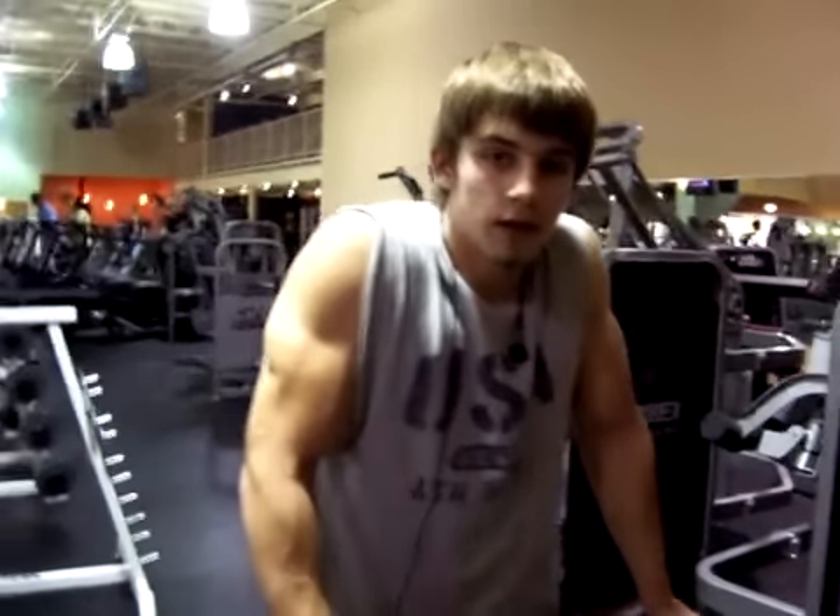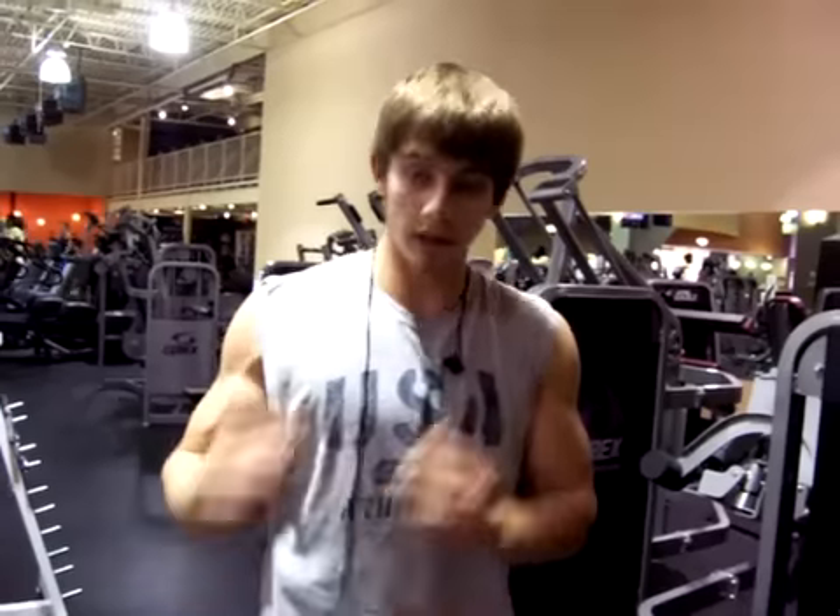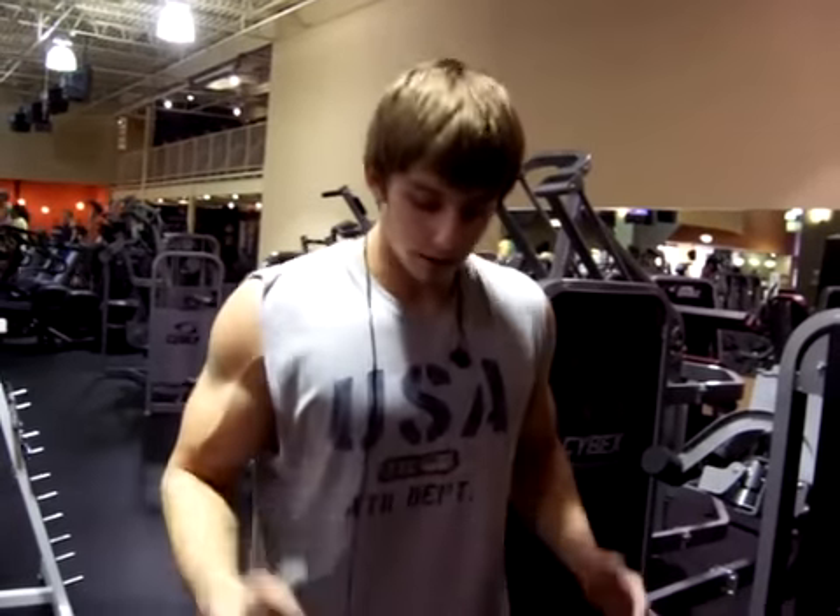Hi guys, I'm here with Jim. I just warmed up. Today is an overall body pump day. And right now I think it will be a perfect opportunity to show you how to perform different ranges with different treatments that are involved in the training system and program.